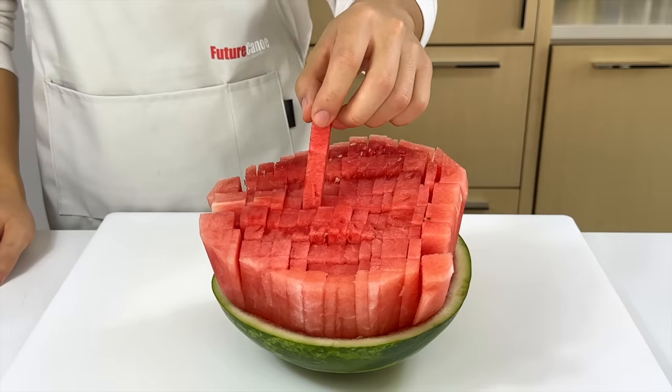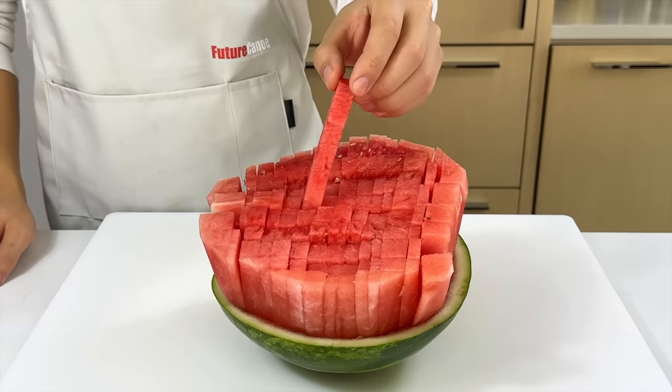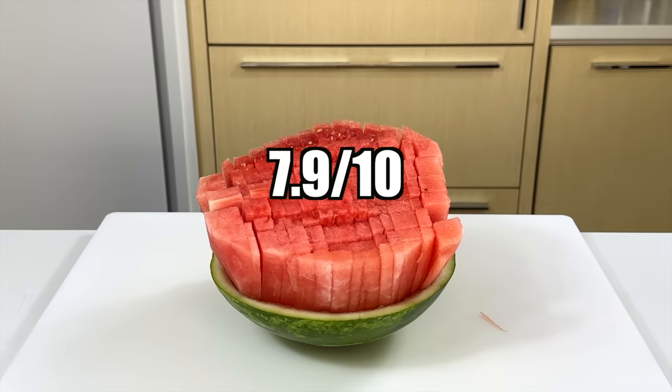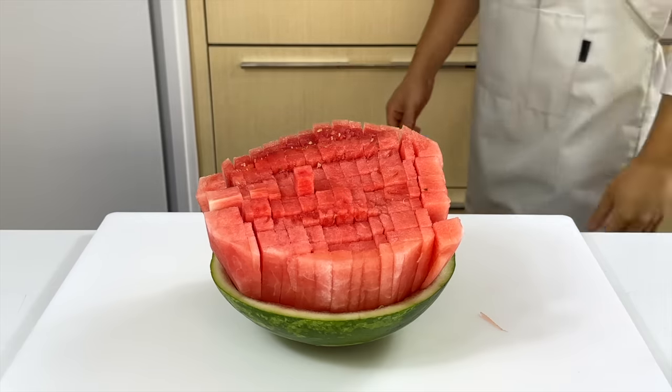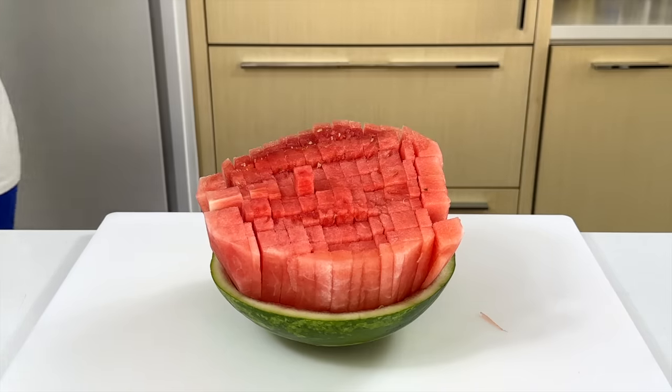You can just pick a strip out with your hand or with a toothpick and eat it like Yagami style. Overall, I'll give this hack a 7.9 out of 10 because it's a little bit hard to do, and you have to waste a little bit of watermelon in the beginning. Alright, time to move on to the last one.